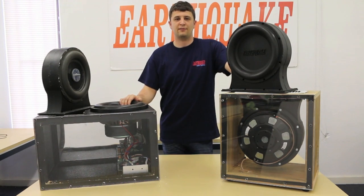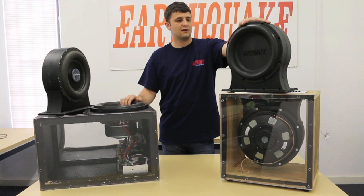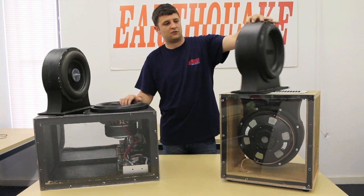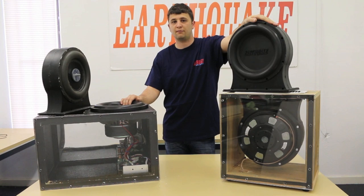Hi, I'm Jacques from Earthquake Sound. I'm a mechanical engineer here and I'm here to tell you about a new product of ours. This is the Pump 12 — two passive radiators that you can slide into a new or existing box.